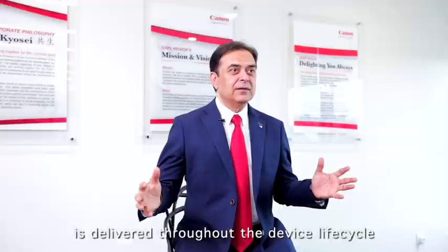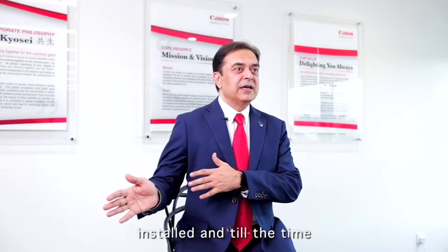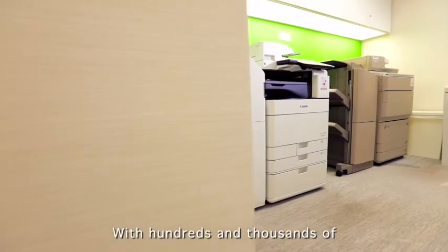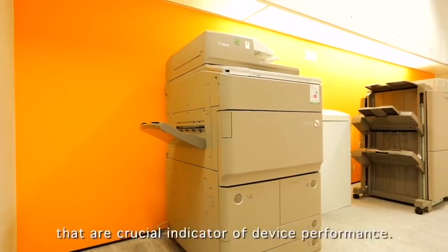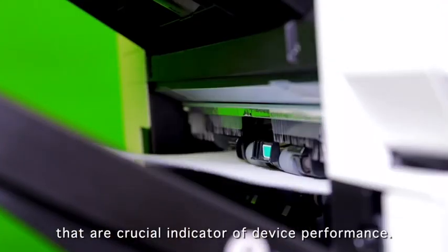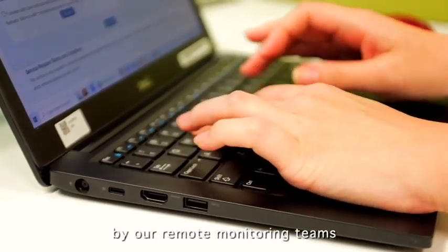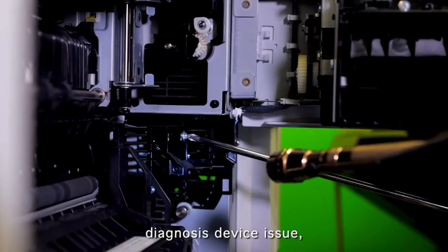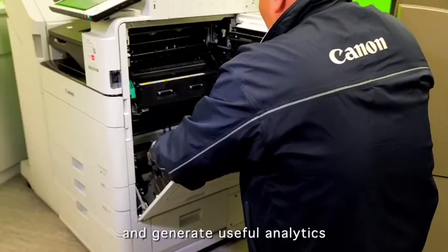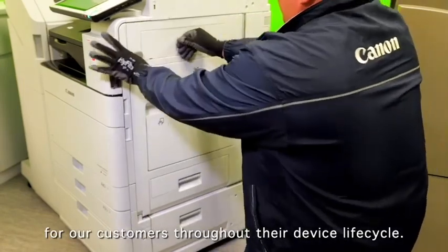Canon Smart e-Services is delivered throughout the device lifecycle, from the time a multi-function device is configured and installed until the time the device gets upgraded. With hundreds and thousands of connected devices in this region, we are able to collect sensor data that are crucial indicators of device performance. These real-time data are constantly monitored by our remote monitoring teams so that we could schedule maintenance, diagnose device issues, replace parts and generate useful analytics for our customers throughout their device lifecycle.